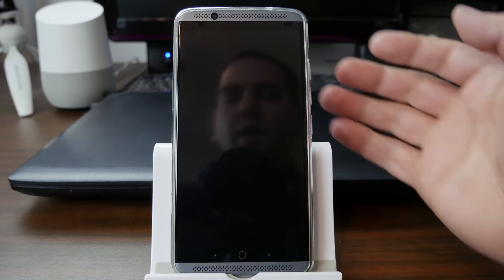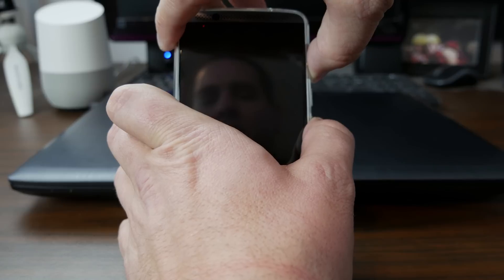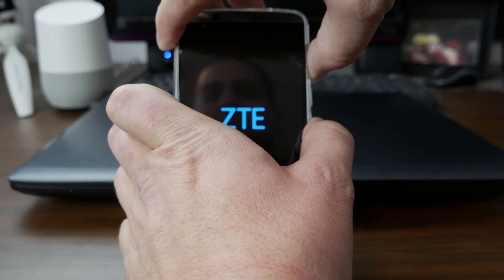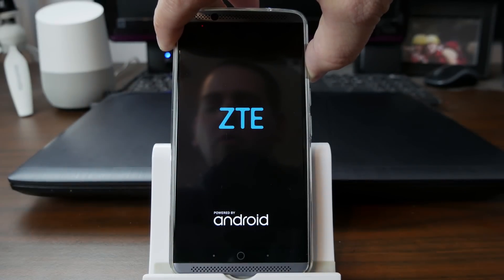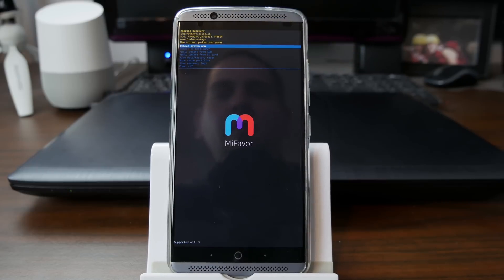So now we're going to boot into Android Recovery. You're going to hold volume up and hold power. As soon as you see ZTE, you're going to let go of power and keep holding volume up. And this is going to go ahead and boot us into Android Recovery right there.